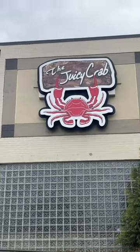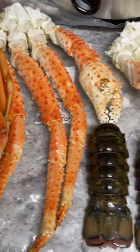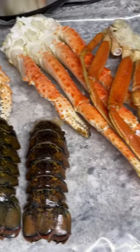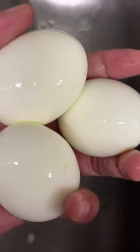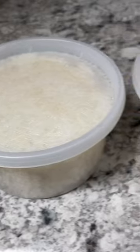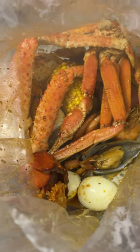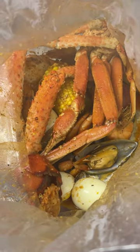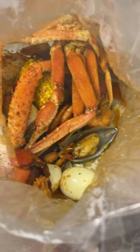I'm gonna show y'all how to make a seafood bag — the cheap way. I'm gonna show you the smart way to make a juicy crab bag. Instead of spending all that money at Juicy Crab and not getting what you want, here's how to do it at home.